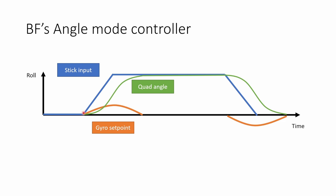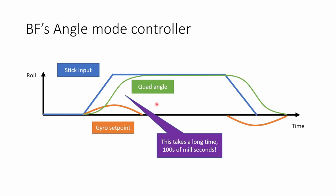You might be able to see the problem here. Initially there isn't much error between the requested angle and the actual angle of the quad, so nothing much happens — the quad doesn't start to rotate. Only once a lot of error has built up is there enough push to get the quad to rotate quickly towards the new angle. But things get worse: once the stick stops moving, the error starts to reduce again, so the quad slows down and takes a really long time to reach the requested angle. This whole process takes hundreds of milliseconds — about 10 times as long as the typical latency of a video or control link.